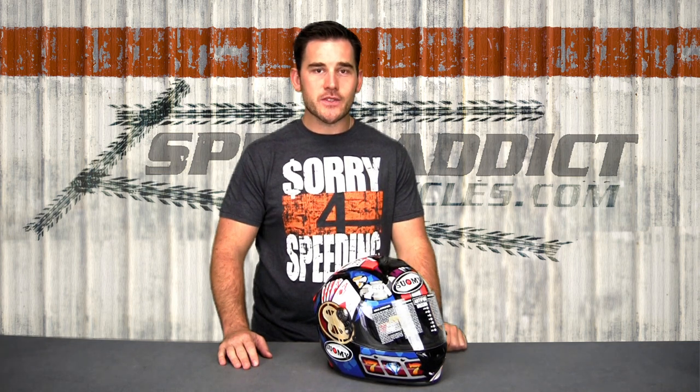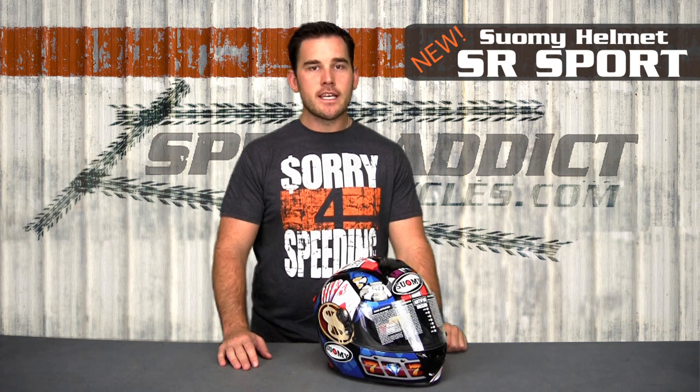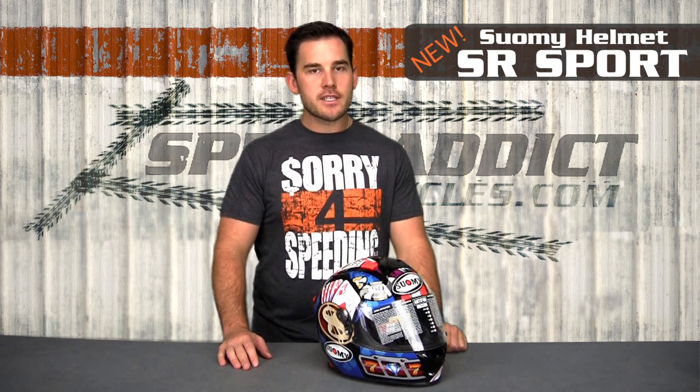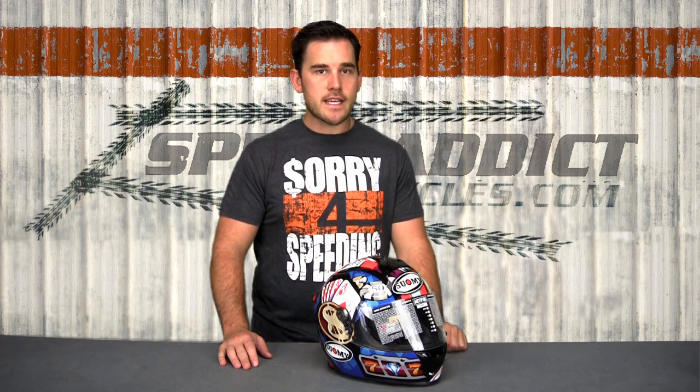Hey, Chad here with Speed Addict Cycles. Today we're talking about Suomi's new street helmet, the SR Sport. This is their brand new top-tier, full-face street helmet, and it's taken over for the Spec 1R or Spec 1R Extreme. So this is their new top-notch deal.